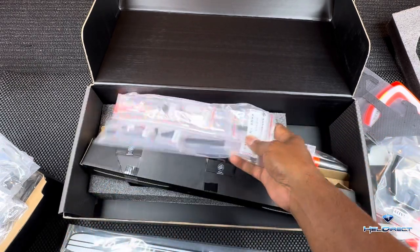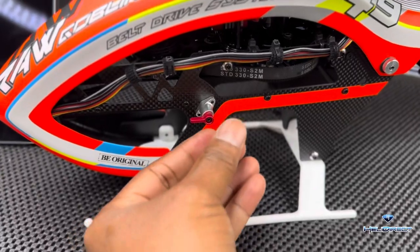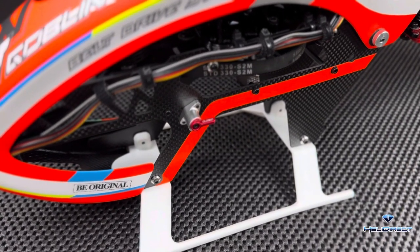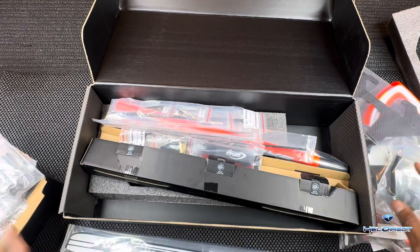We've got our latching mechanism for the battery. Make sure when you put the battery in that you put that tab back to close it. You do not want it open during flight — if it separates even a little bit it's going to be a bad day. Stay safe.